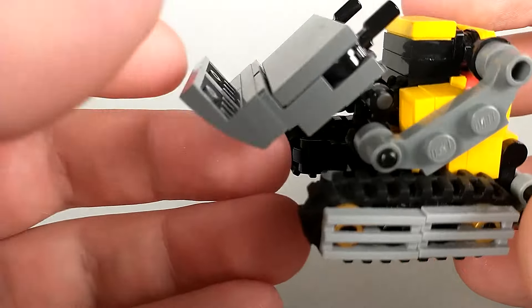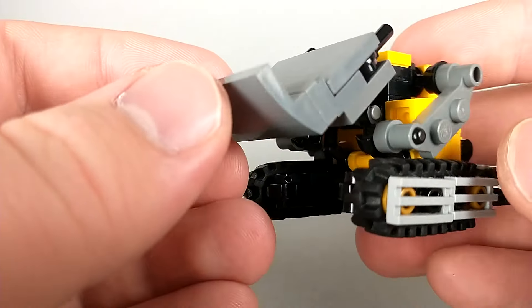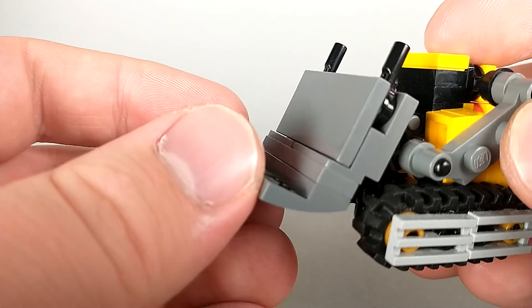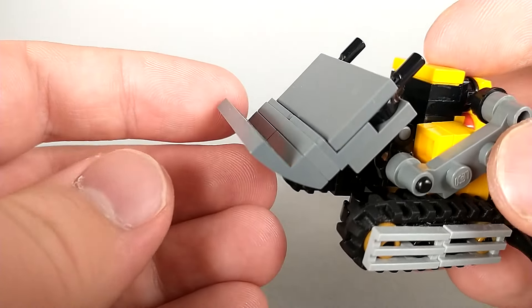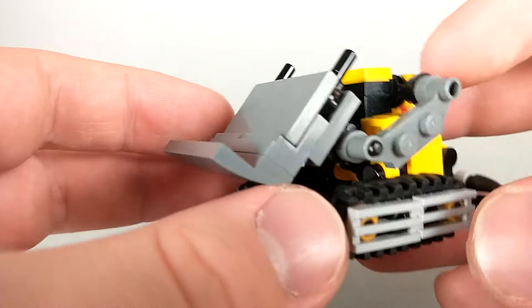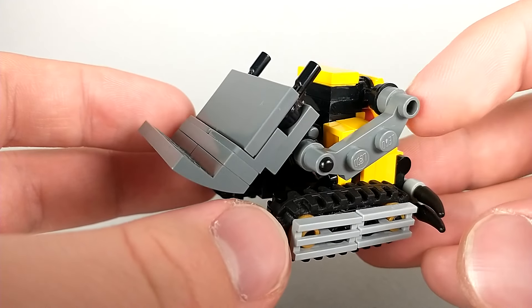The shovel is actually connected in there and the arms aren't connected at all, so unfortunately you can't really lift the shovel up the way it's supposed to. But you can lift it at this joint and then move the arms to make it kind of look like it's been moved by the arms.